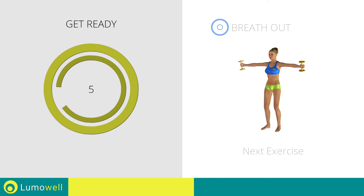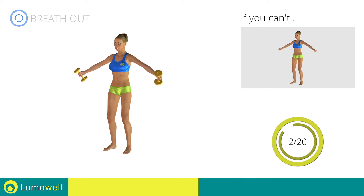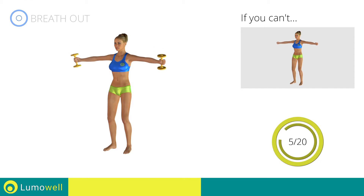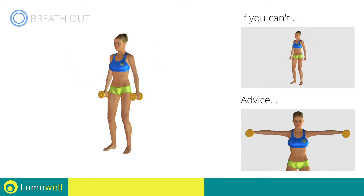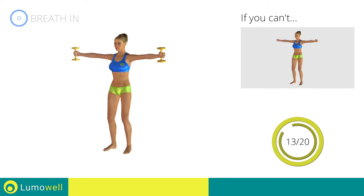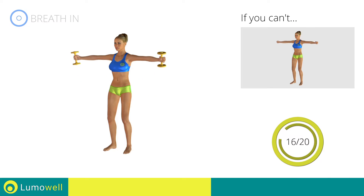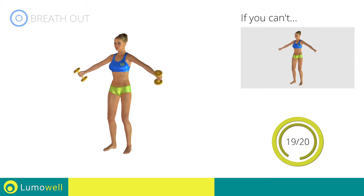Stop. Next exercise: Hammer Lateral Shoulder Raises. Go! If you can't do it, try using lighter weights or not using them at all. Keep your elbows and hands at shoulder height when you bring your arms up. Don't lift your shoulders when bringing up the arms, keep them constantly down and relaxed. Don't bend your neck, try bringing your chin back. Be sure not to bend your wrists; your hands should be in line with your forearms.